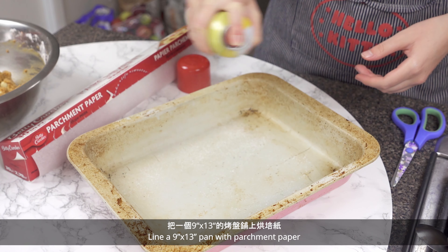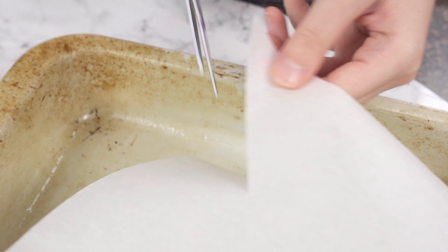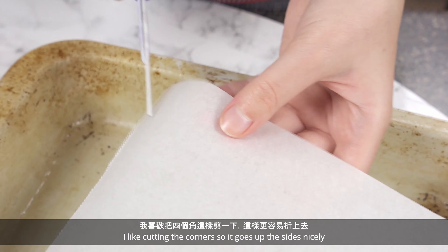Line a 9 by 13 pan with parchment paper. I like cutting the corners so it goes up the sides nicely.